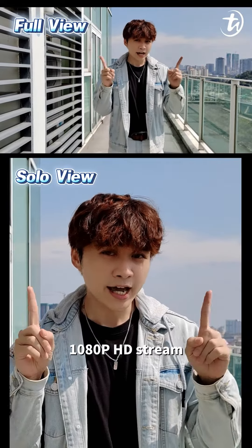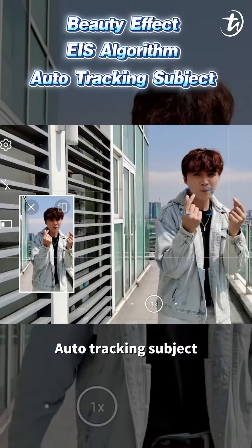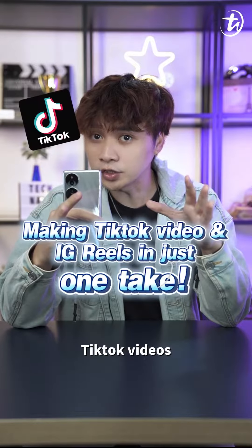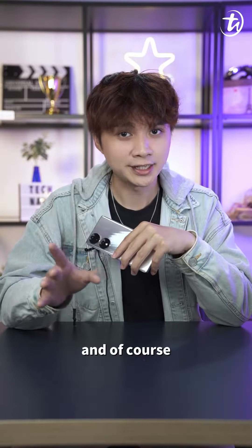Both videos support 1080p HD streaming, beauty effect, EIS algorithm, auto tracking subject, and seamless focus switching. So now you can make makeup videos or Instagram review videos in just one take.